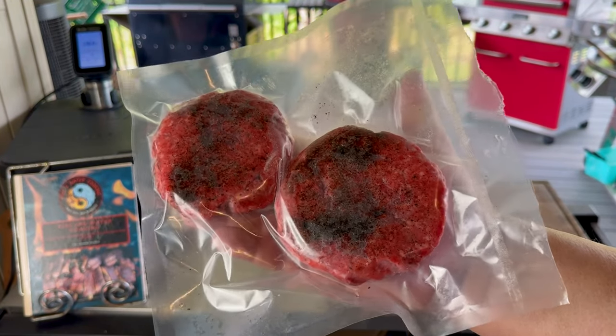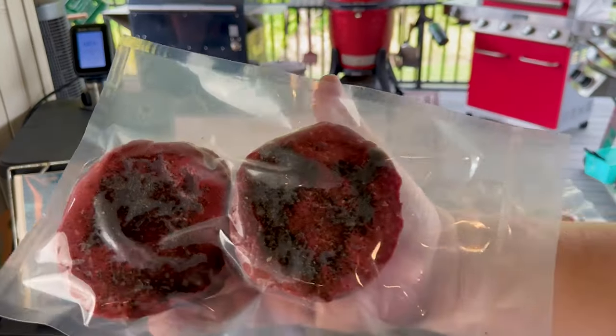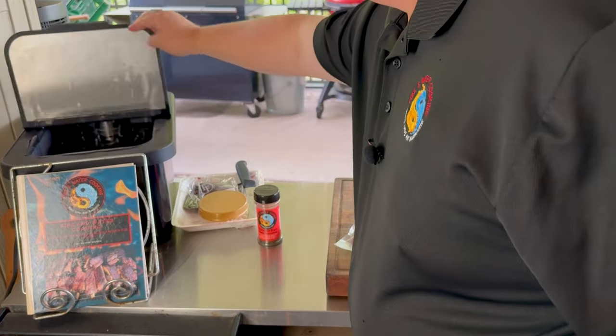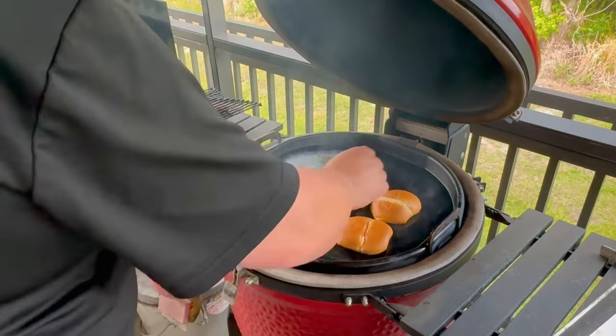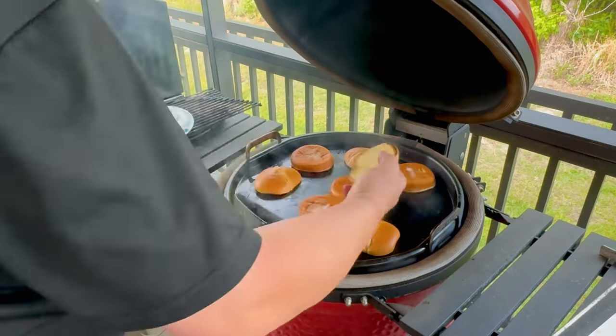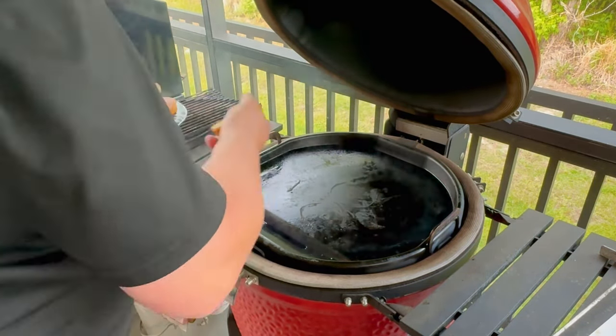I did right at 15 seconds on the chamber sealer, and it took just enough air out so these aren't going to float, they're going to sous vide up really nice, and they're not going to be smushed. Right after that, I got my griddle heated up to about 600 degrees. We're going to toast the buns and take them off really quick, then get ready to sear.